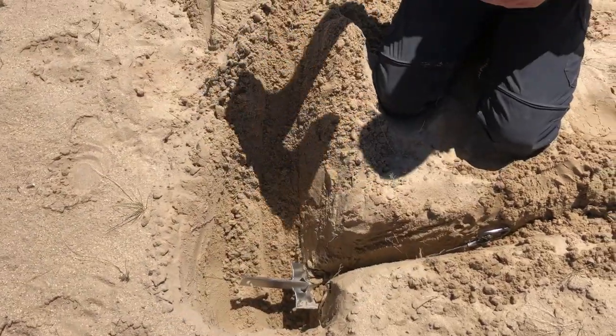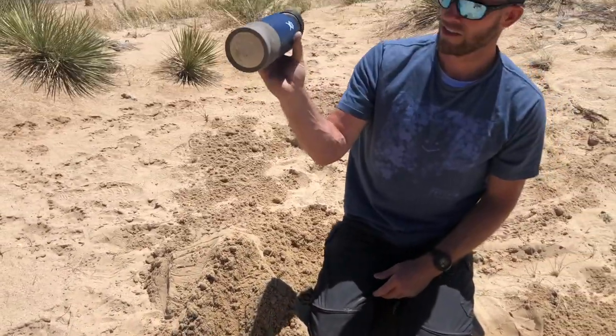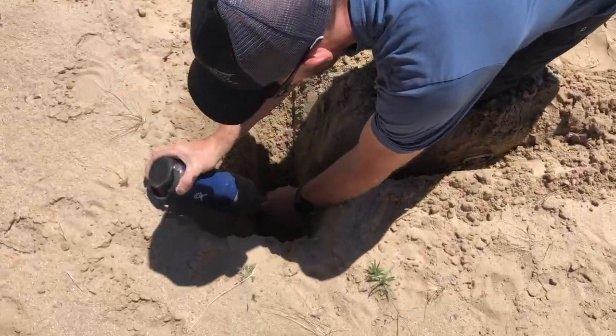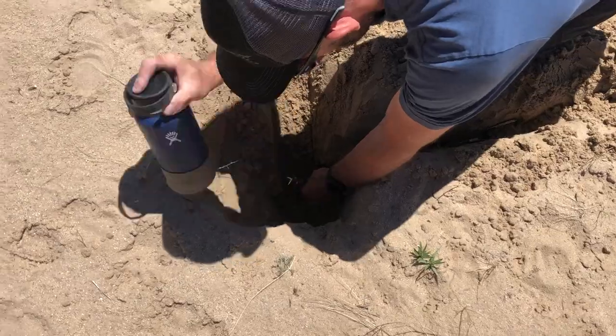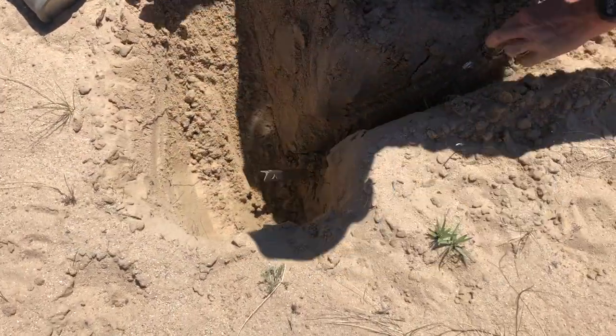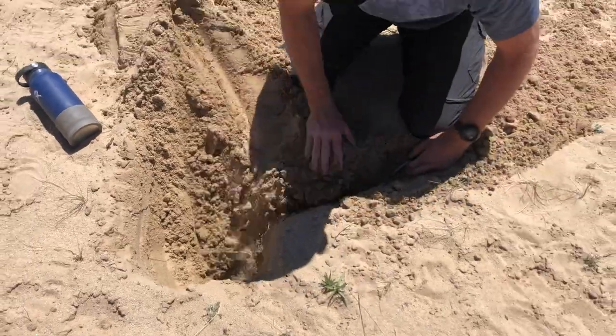I'm not just hitting this water bottle — I actually made a water bottle hammer because I always have my water bottle with me. Then you just pull that tight and fill it back up with sand.